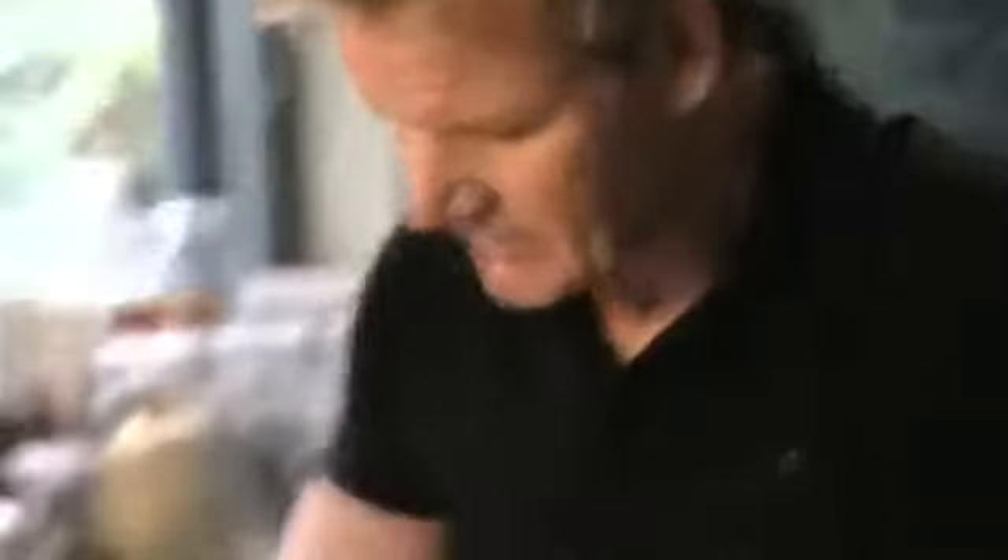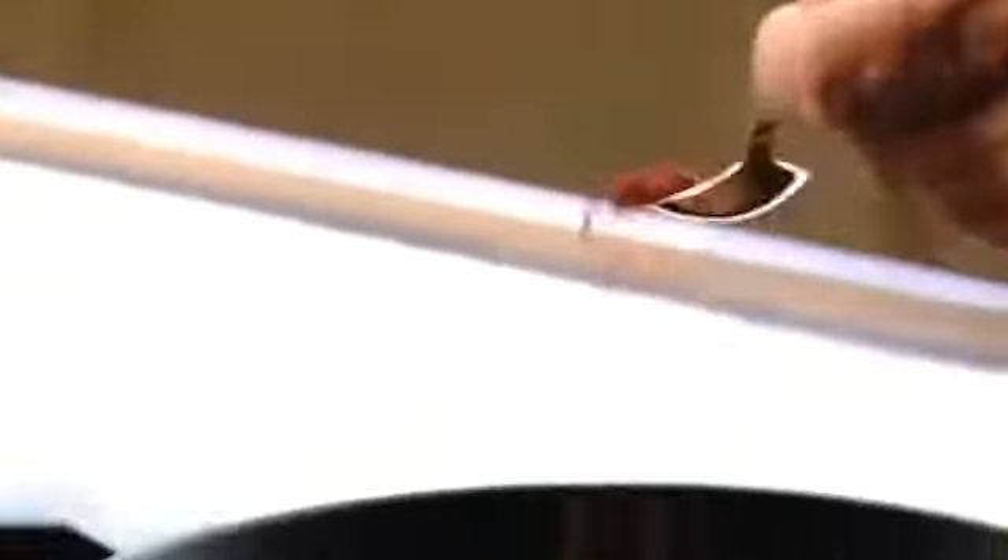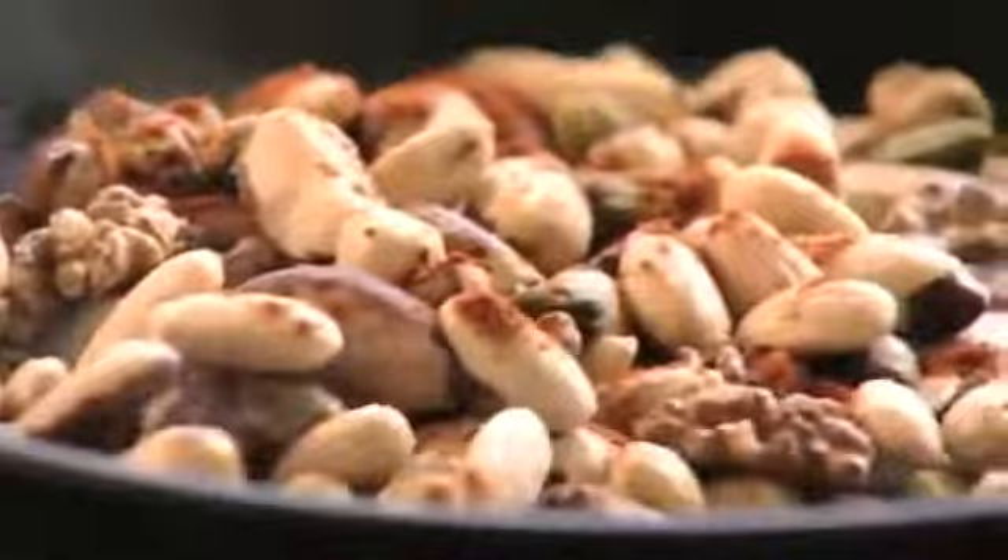As the nuts toast they start to release their natural oils. Then add a couple of pinches of salt and just let them lightly toast. Once the nuts start to color, add half a teaspoon of cayenne pepper, which is made from ground chilies.